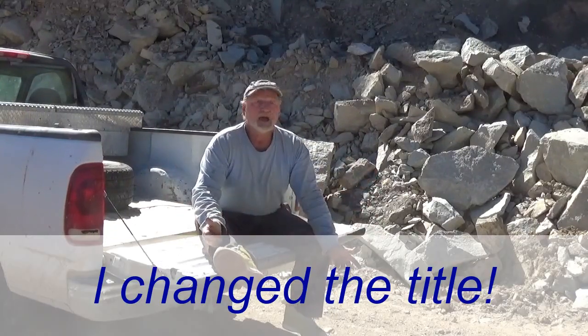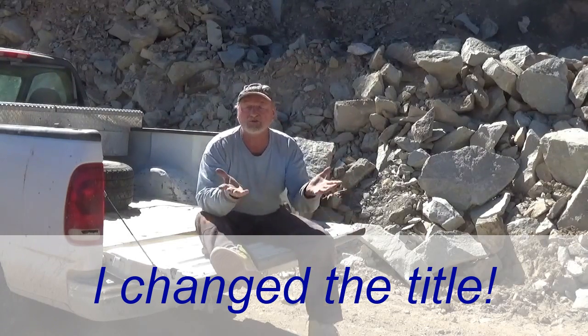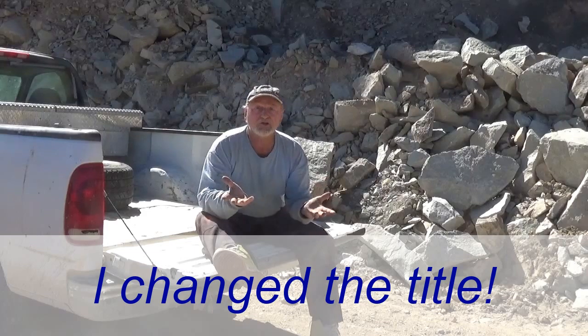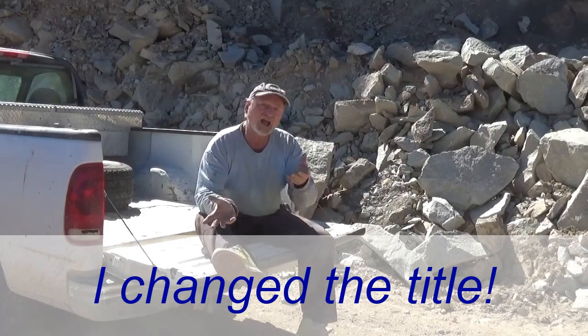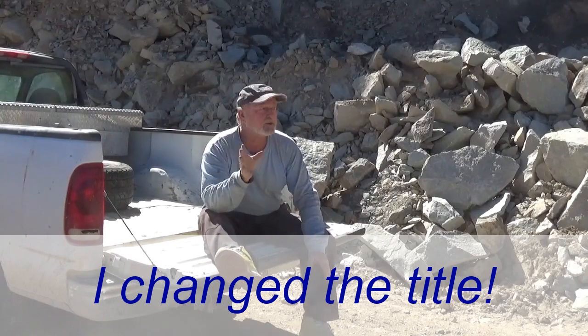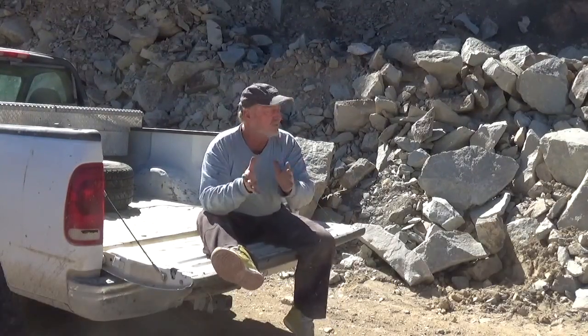We have to discuss how to select what masonry we are going to use. It could be bottles, which is what I do most of the time. Could be block, could be brick — in this case it's going to be native rock, and this is some special rock that I'll get into in a few minutes.